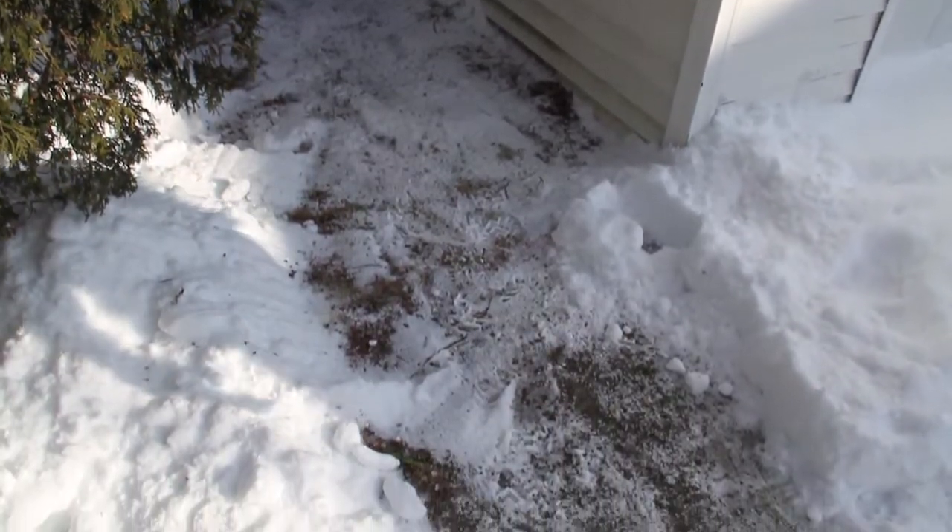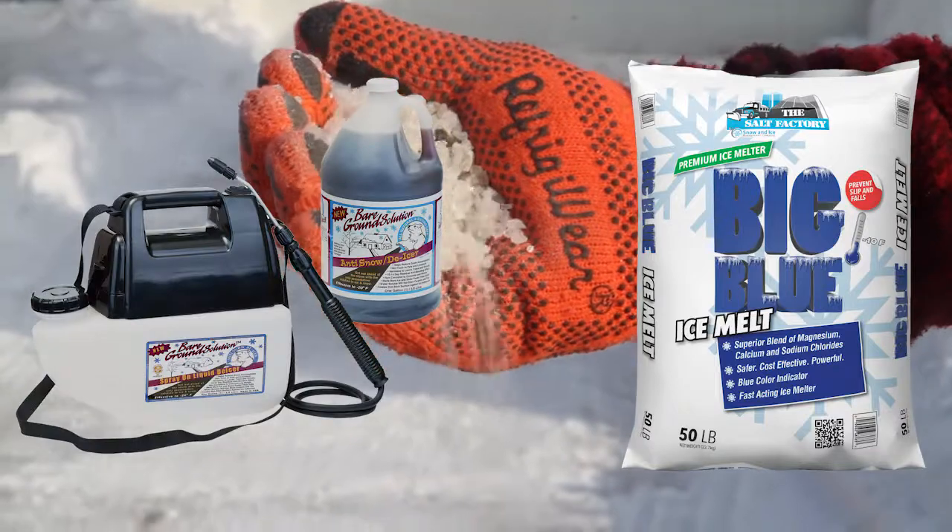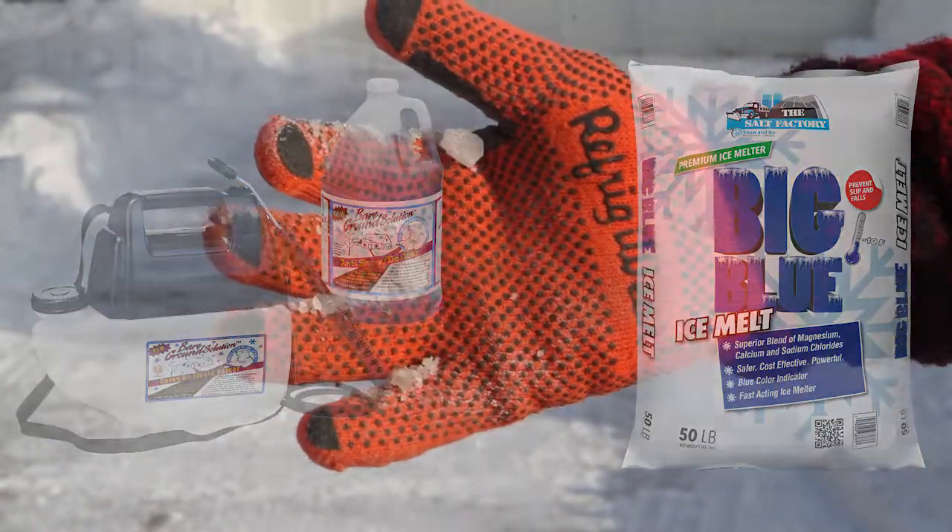Once all snow is removed, you will apply an anti-slipping agent, such as salt or a liquid de-icer, to all areas cleared of snow.